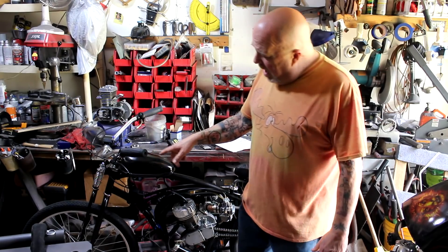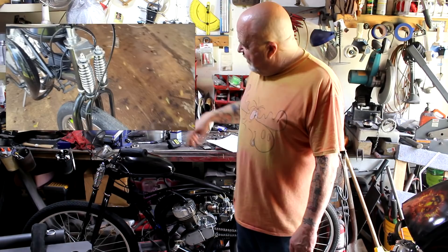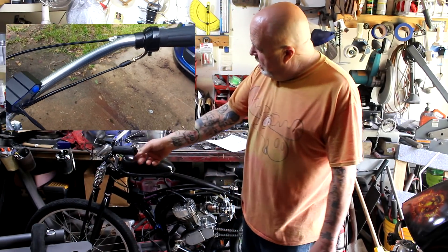We've got the Monarch-style front forks — I love that particular fork. I've got the all-metal heavy-duty throttle assembly, so we don't have a cheap plastic one.